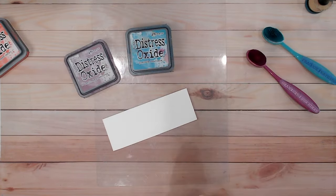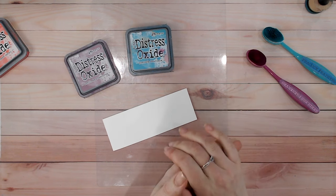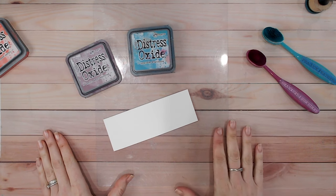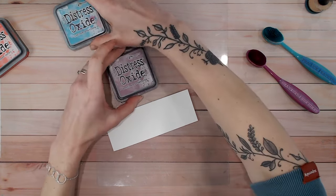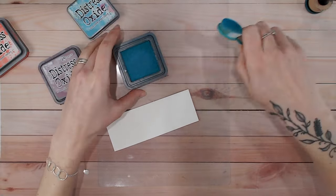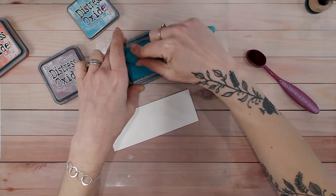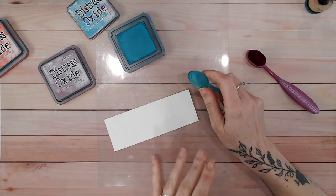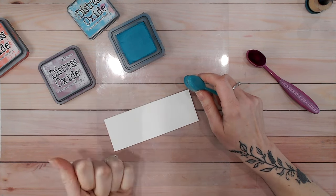Now techniques for color blending. If you've seen my Distress Oxide color combination videos, I talk about a lot of these techniques throughout each video, but let's wrap it up into one here. I'm going to start with Peacock Feathers — these are two of my favorite colors: Peacock Feathers and Seedless Preserves. I love them on their own and separately, but let's blend the two together.